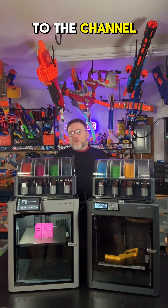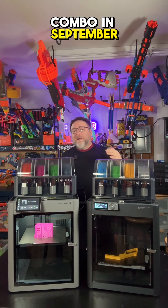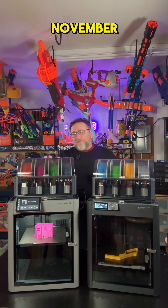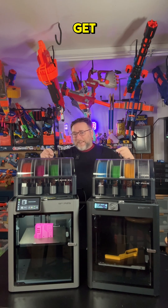Bamboo Lab has been very kind to the channel — they sent me the P1S combo in September and then the P2S combo in November. So I thought I'd take the time to answer the question I've been getting a lot: which one of these two should I get?